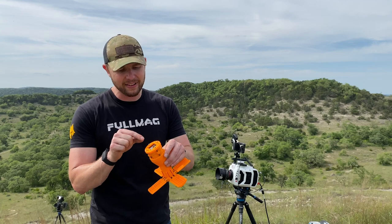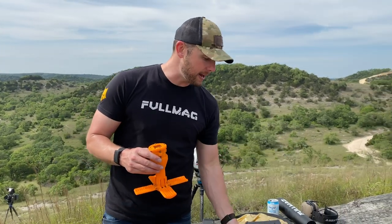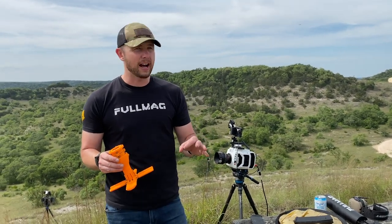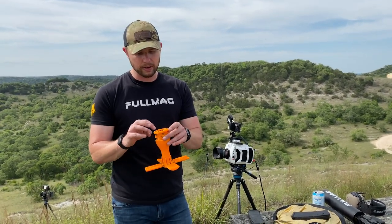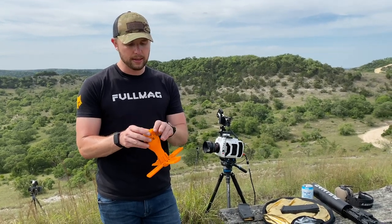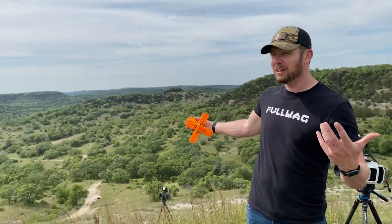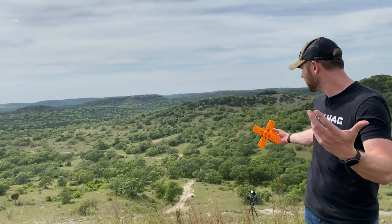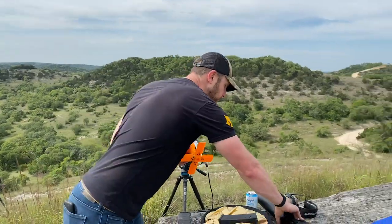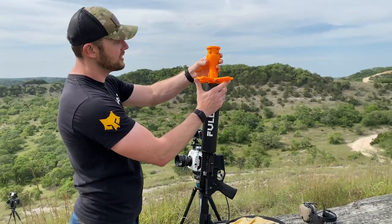I've got a GoPro Hero Session 5 inside of it. I'm going to control it remotely with my iPad. Hopefully we'll save it — I've tried doing a mortar video three times and each time I've launched it I've completely smashed the GoPro Hero Session. So hopefully this gets preserved. We're going to launch it off the side of this little cliff hill here, probably about 500 feet in elevation. The way it's going to go in — spring loads inside.